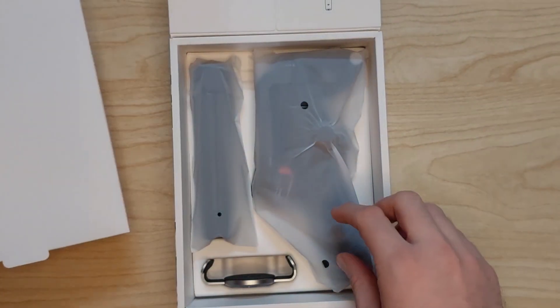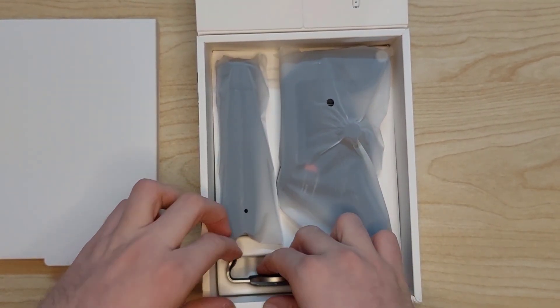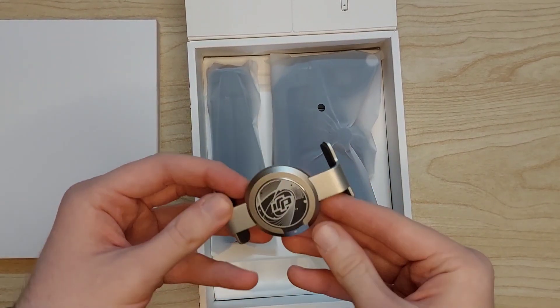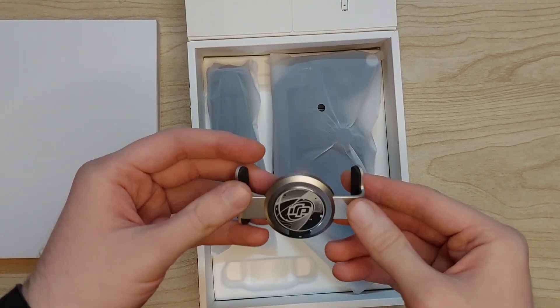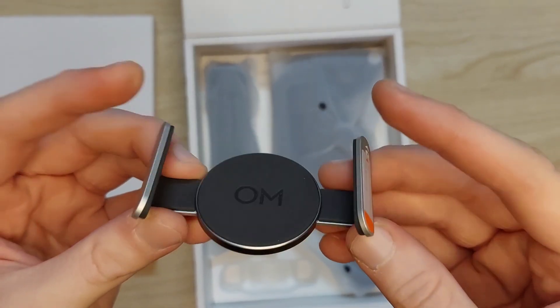Let's take a look at what else is inside the box. The first thing I see is this clamp, which I think is going to be used to connect your phone to the gimbal. It's very high quality — it's got a nice weight and engravings on both sides.